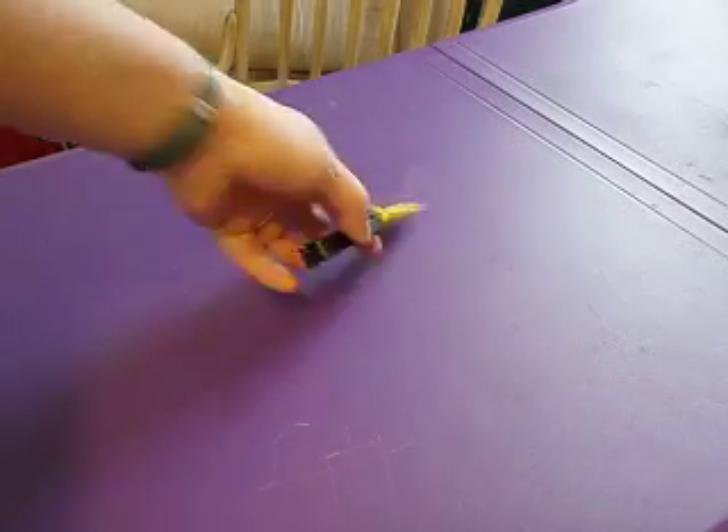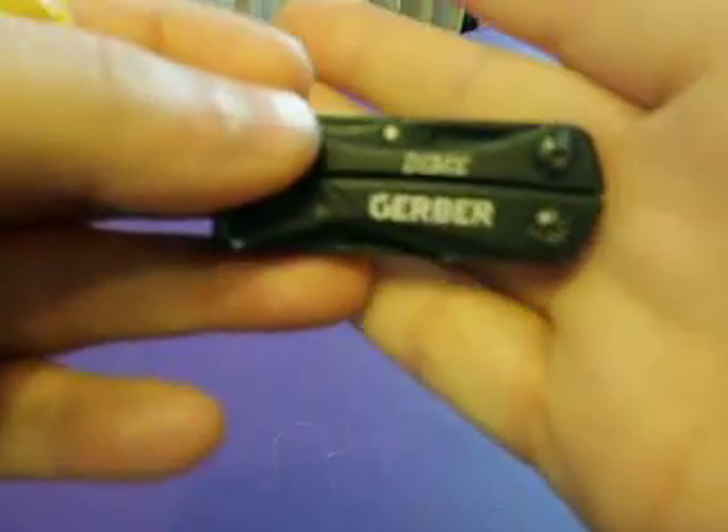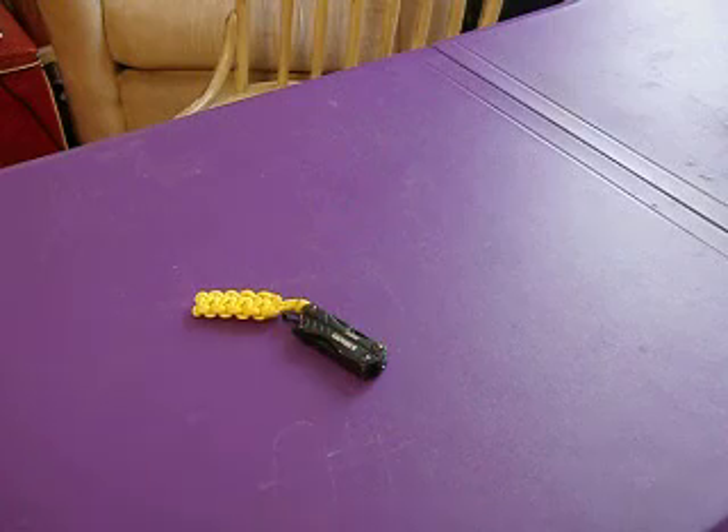This is going to be a review on the Gerber Dime. There's a ton of them out there, but I've just carried this for so long, I figured it's about time I do a review of it.